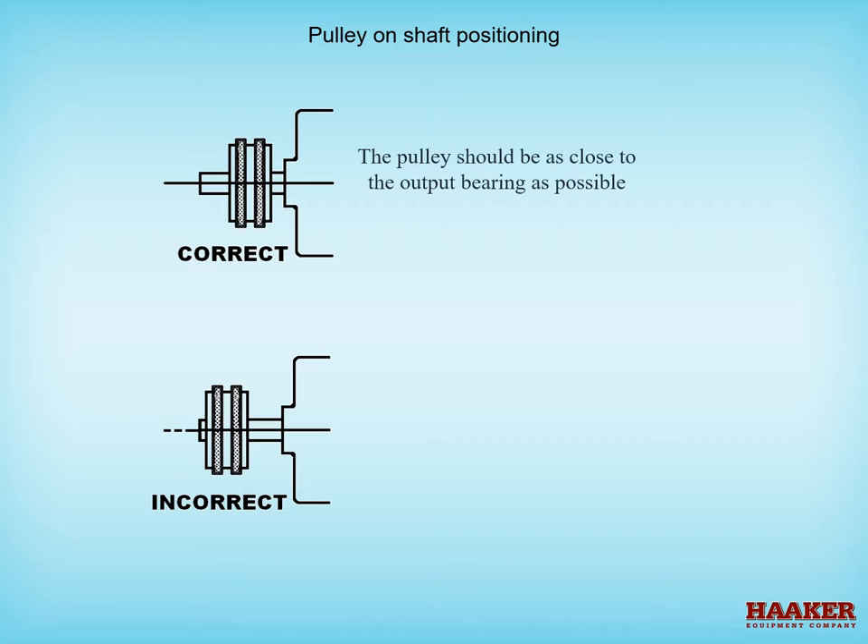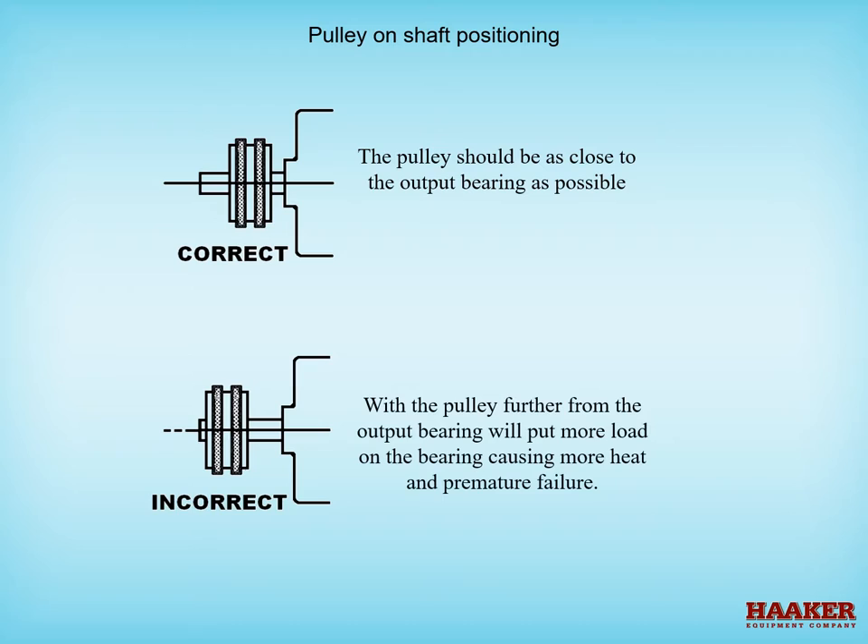Pulley on shaft positioning. The pulley should be as close to the output bearing as possible. With the pulley further from the output bearing, more load is placed on the bearing, causing more heat and premature failure.